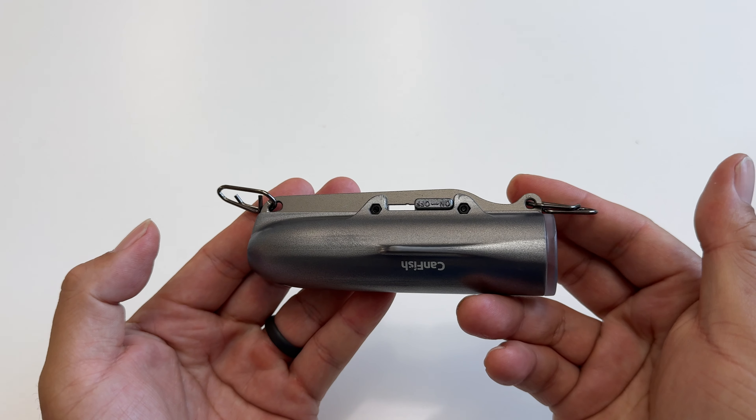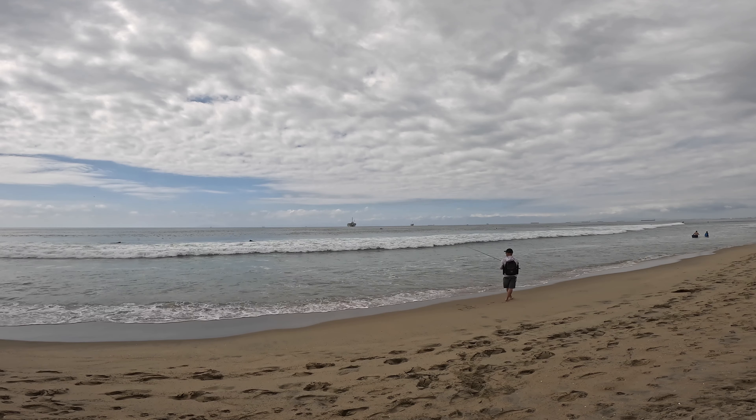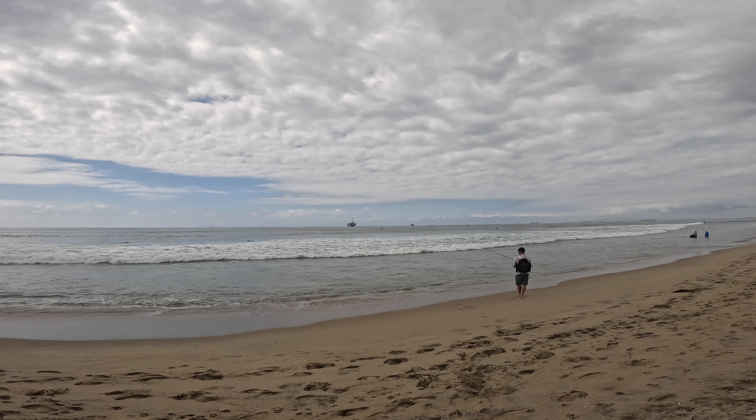I lobbed out the camera underhand and I was shocked by how much life was in the water. As you can see, I wasn't throwing the camera out very far and a lot of the footage you're about to see was when the camera was pretty close to shore.